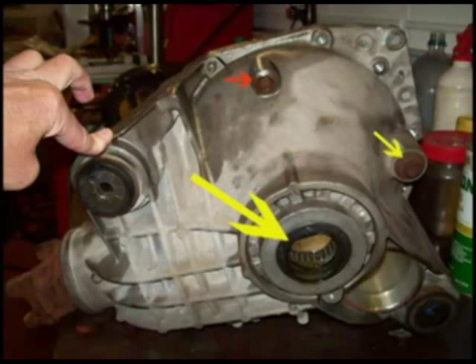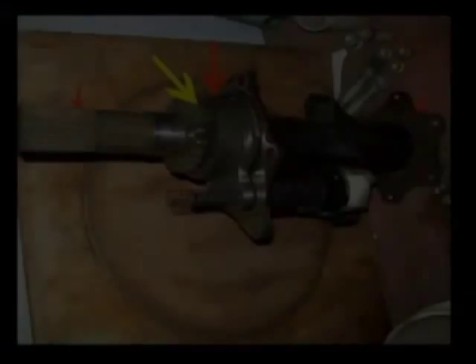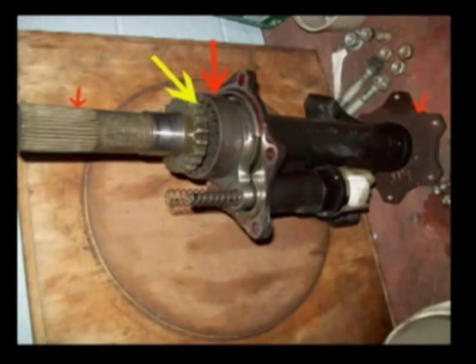This shows the differential upside down on the workbench. The large yellow arrow is the black grease seal for the left front axle. The small red arrow is the drain plug for the grease, and the small yellow arrow is the fill plug for the rear-end grease. This photo shows the right axle housing and axle assembly with a solenoid that engages a sleeve, shown by the large red arrow.